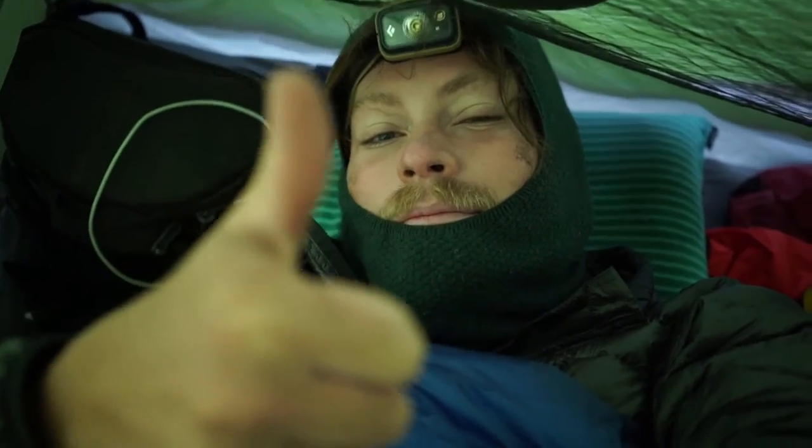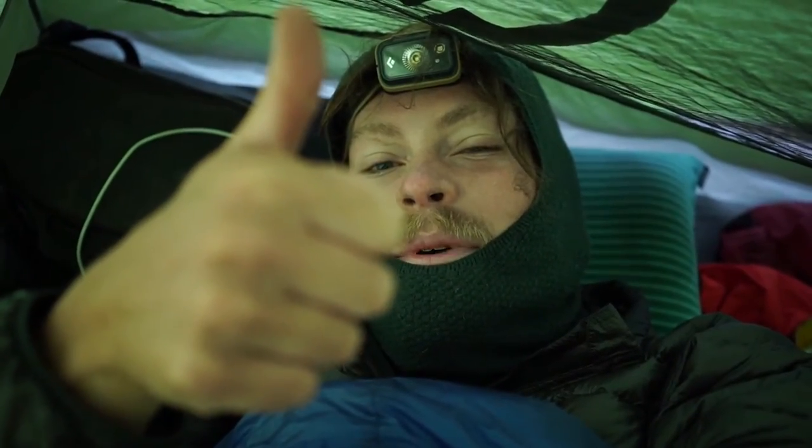20 degrees is definitely more of a three-season temperature rating in my opinion. I wouldn't recommend going out in the winter with a 20-degree bag — I would look more into a zero, a five, or maybe even a negative-10. Western Mountaineering Ultralight — thumbs up, I love this bag, I'm gonna keep using it, it's awesome.